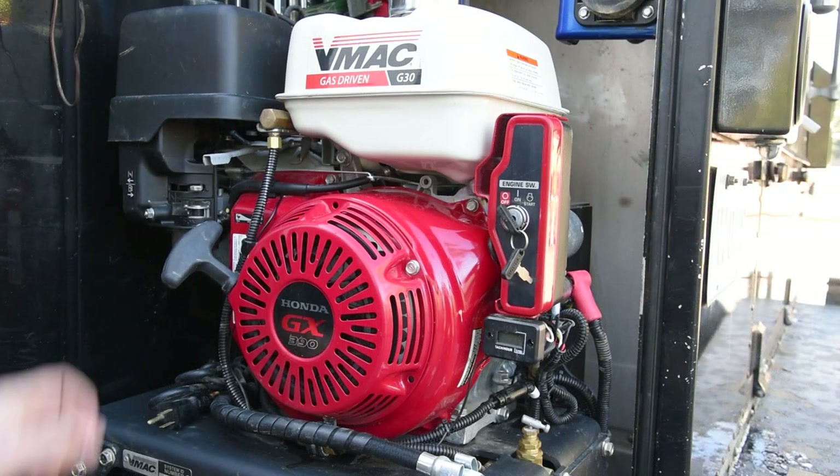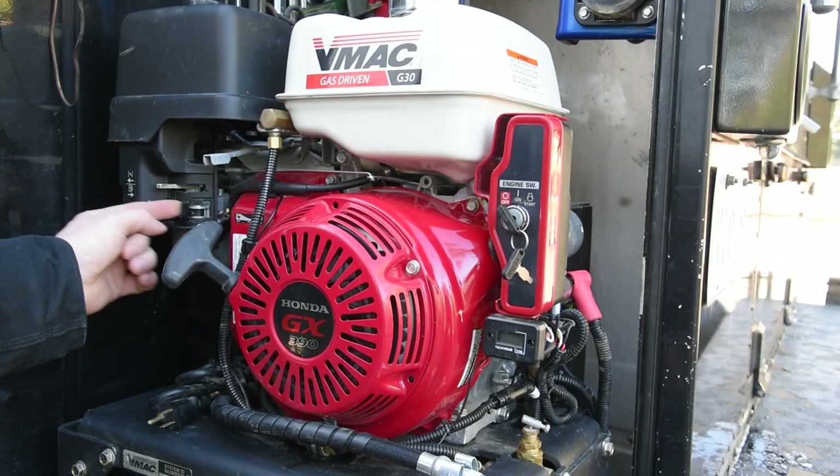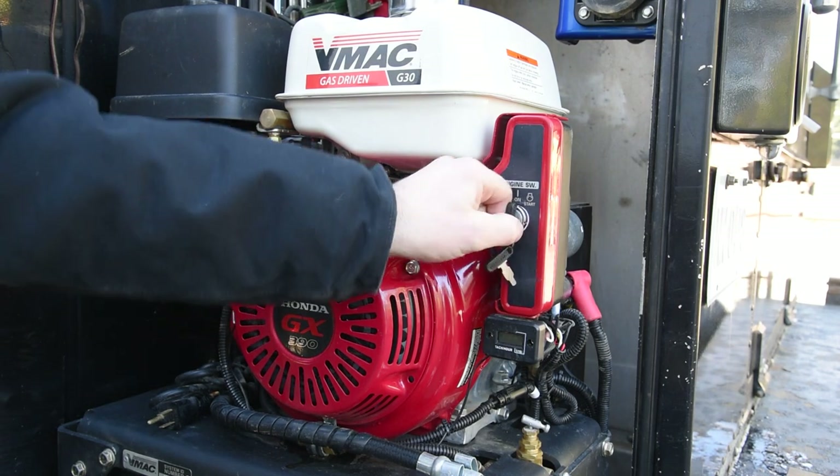To start the G30, simply turn on the choke, turn the fuel on, and start.